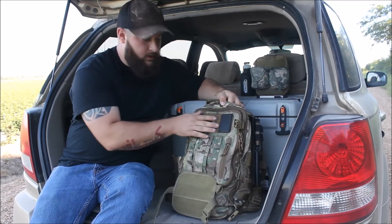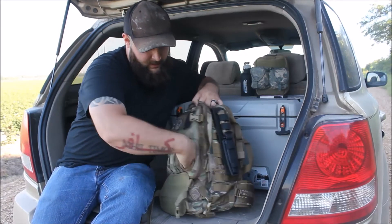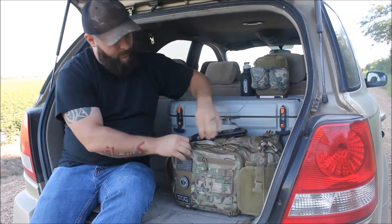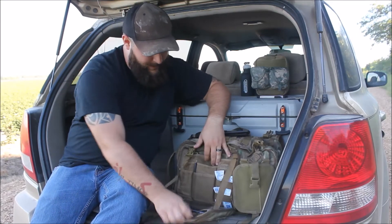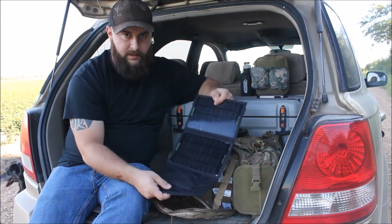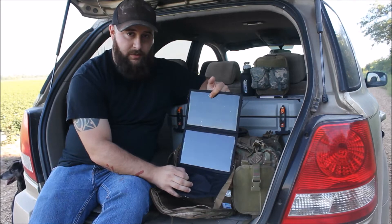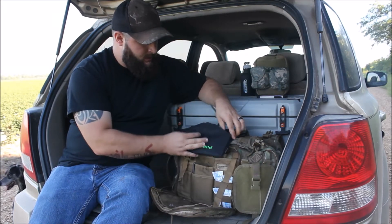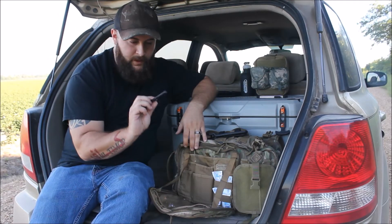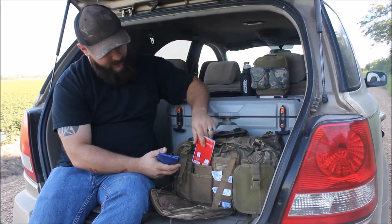There's a field of Velcro here where I've got a couple patches — an American flag, a SOG patch, that kind of stuff. Inside this front pouch I usually keep ponchos — cheap one-dollar Walmart ponchos. I also keep a solar panel I got off Amazon; I'll put the link in the description. It doesn't have a battery on it, so you have to plug it directly into an external battery or your cell phone. It's a seven-watt panel and it actually works pretty good in direct sunlight.